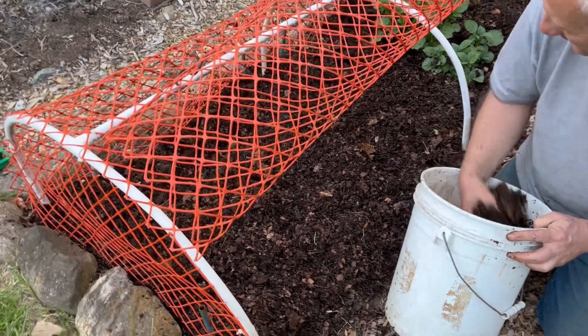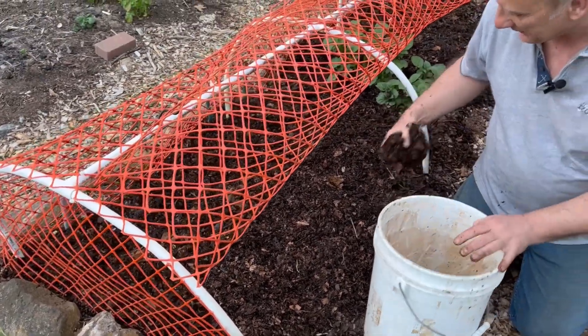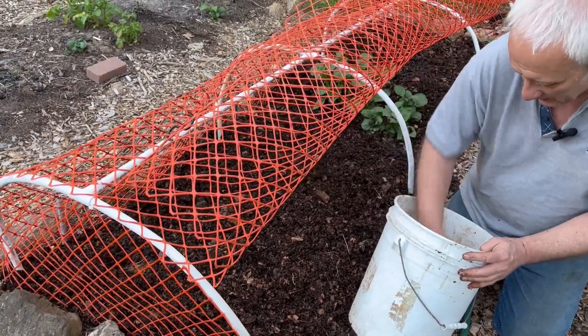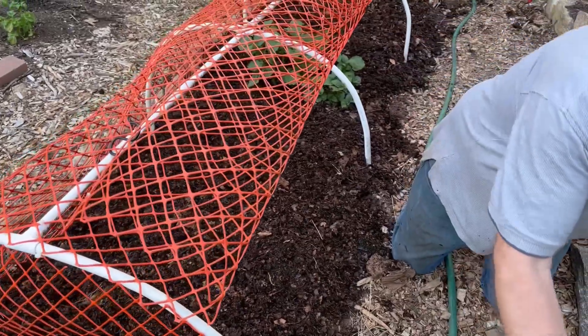Everything looks so good when you are watching how these people are planting their carrots, and it just looks like it's a great idea. And then you can't really remember all of the details on how to make that happen.